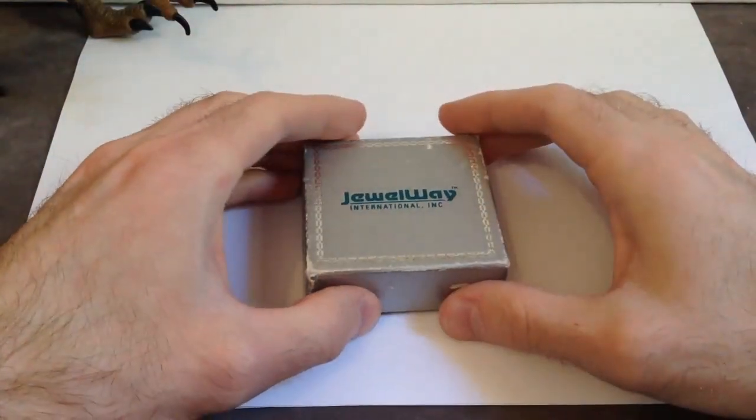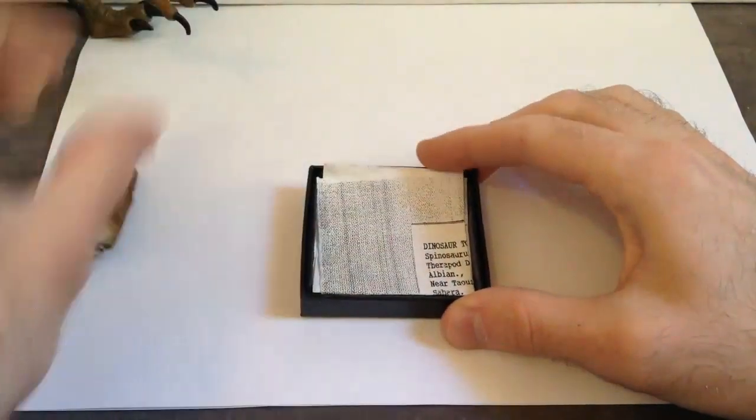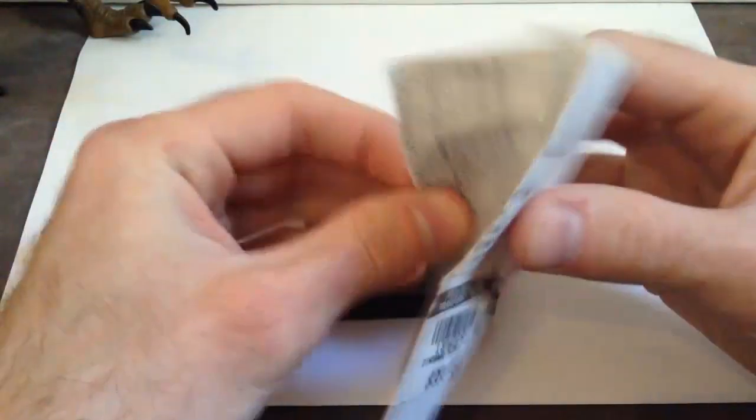Now let's get this box open and take a look at the tooth within. And here's the tooth, but before we take a look at the tooth, let's take a look at the receipt.